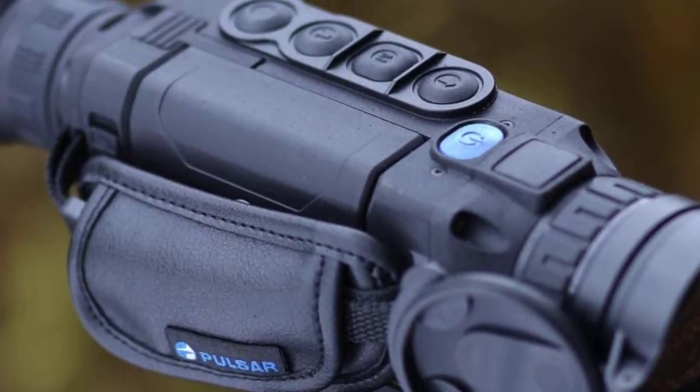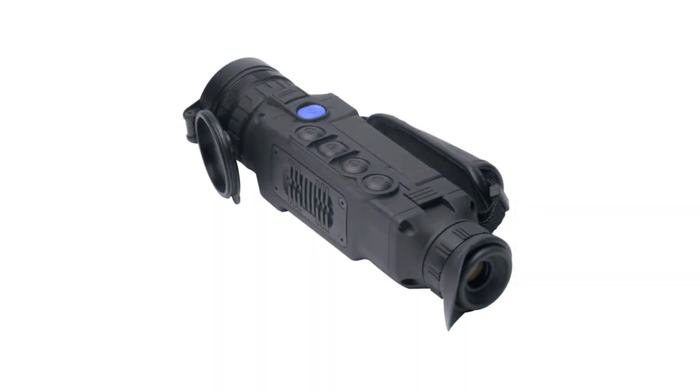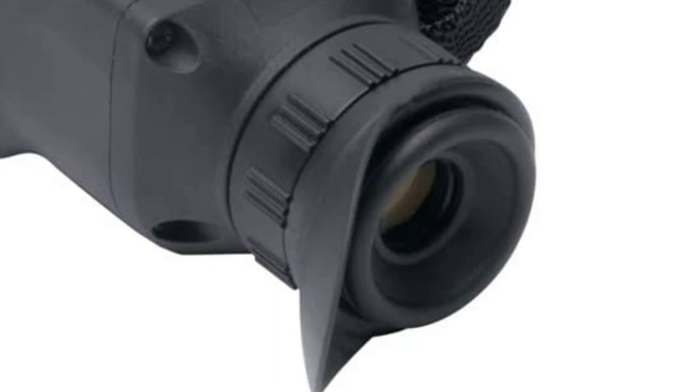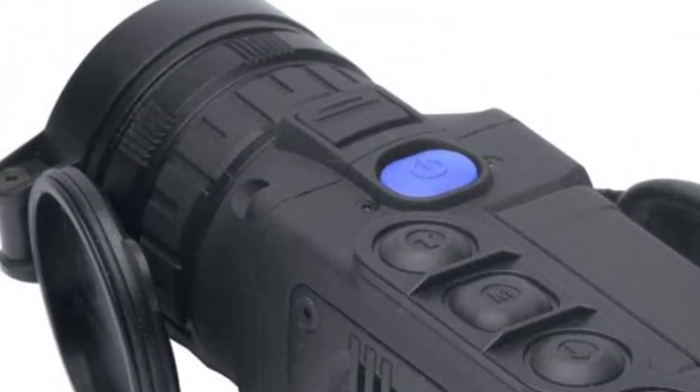The Helion XQ collection features impressive displays. Thanks to a standard 1024 x 768 AMOLED display, these top-tier devices provide razor-sharp optical detail for hunters in less-than-ideal situations.